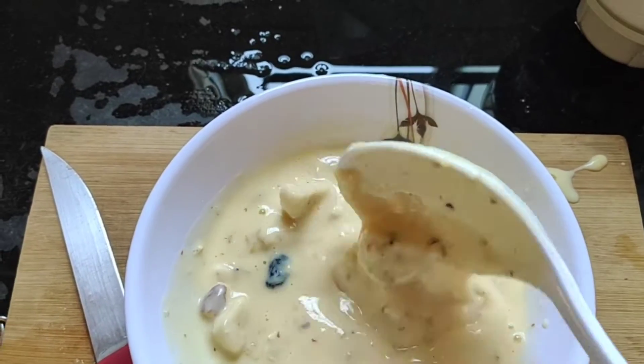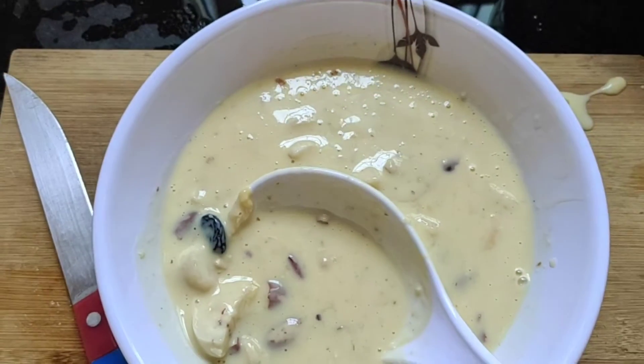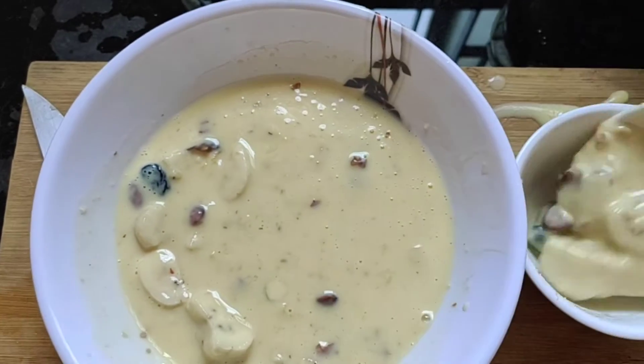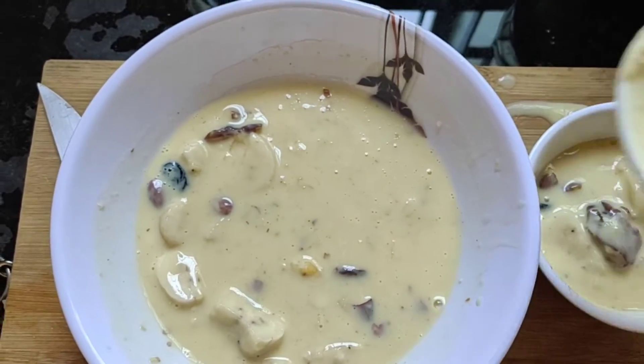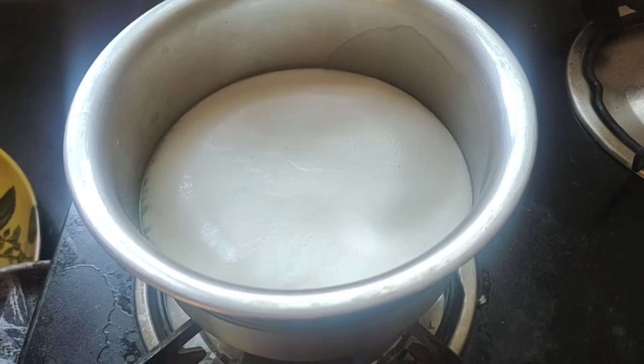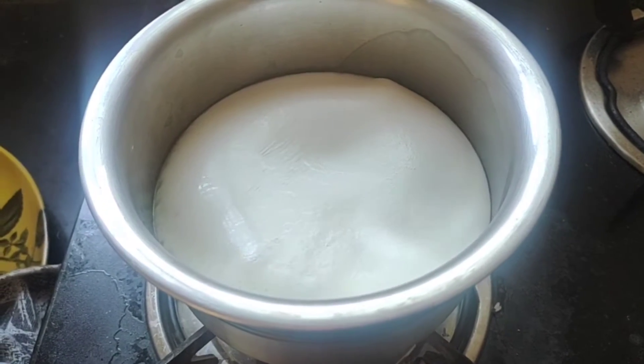I have to use the custard for about 1 month. I have to use the custard with custard powder and vanilla flavor, about 2 tablespoons.